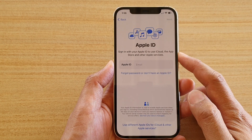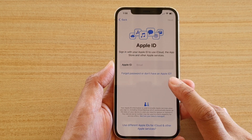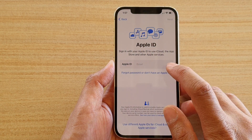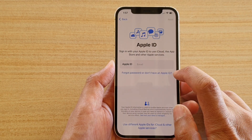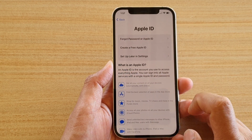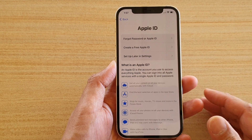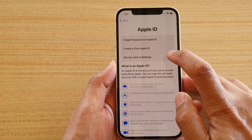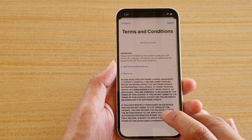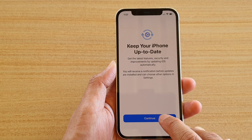Next it asks you to put in your Apple ID. You don't have to do this now, but if you have one you might as well enter it. I'm going to skip it for now — you can always sign in later in Settings. I'll then agree to the Terms and Conditions and tap Continue.